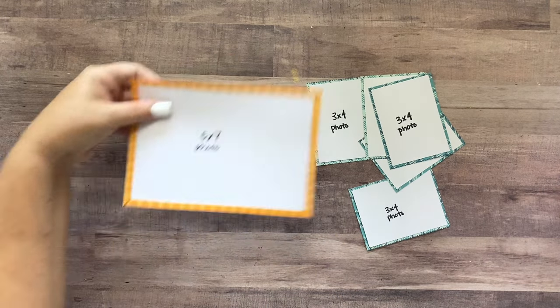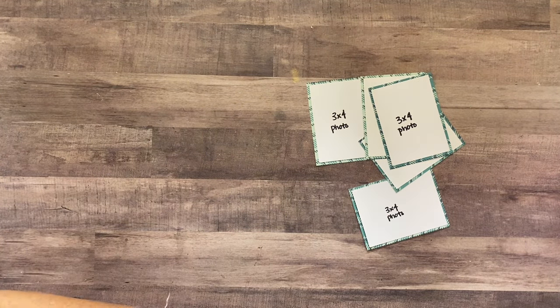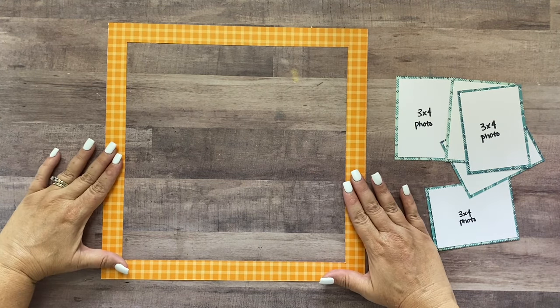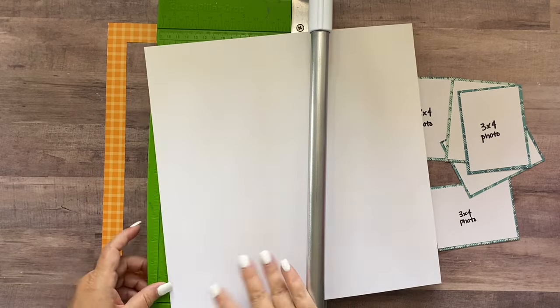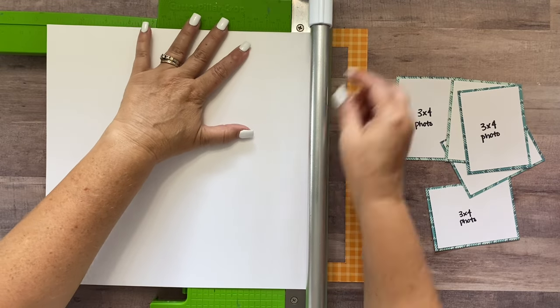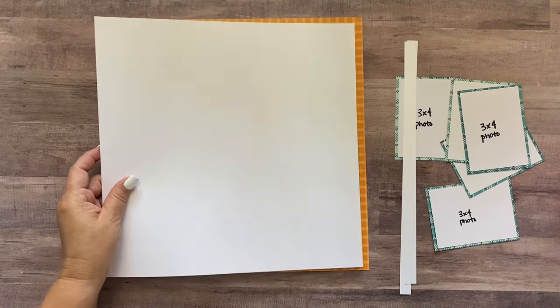This piece we're going to use on the second page, so I'll put it off to the side. Now let's work on the left-hand side. Starting with the left-hand side, you're going to start with the paper you've matted, and then you've got a second sheet of white cardstock — trim it down a half inch off two sides, so it becomes 11 and a half inches by 11 and a half inches, and that way you'll see the pretty orange mat all the way around it.